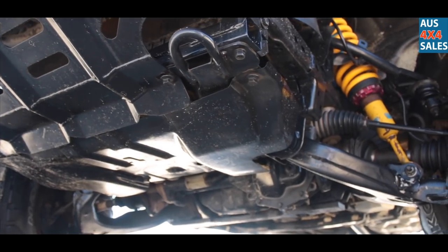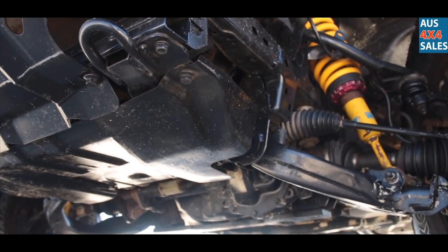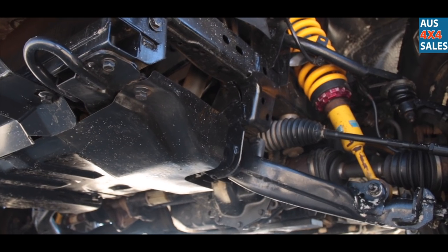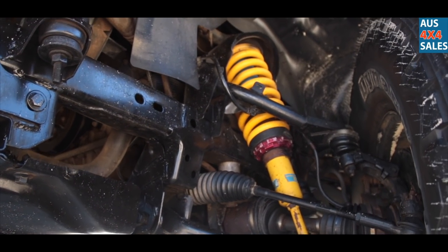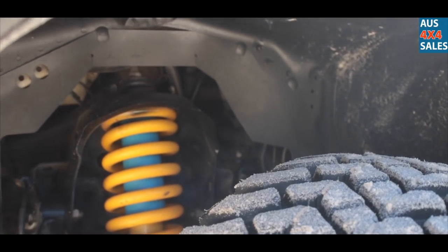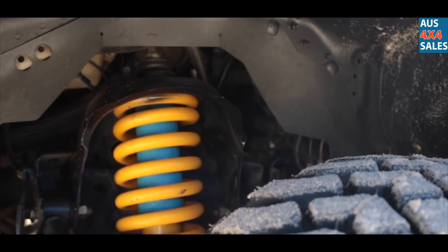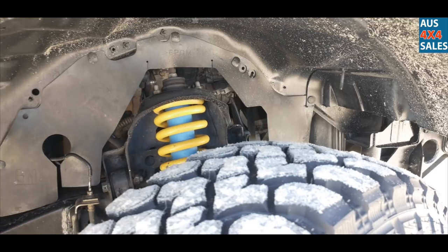I'm actually running Hilux shocks, because Colorado ones are a lot stiffer if I go above 4 inch with Colorado ones. So I'm running Hilux ones at the front — I had to modify the strut tower to suit the Hilux. The body lift is running Bilstein all throughout with EFS leafs in the rear. It's a total of 6 to 7 inch lift.